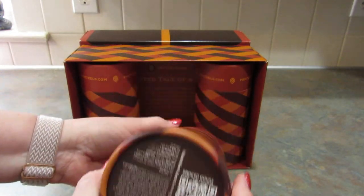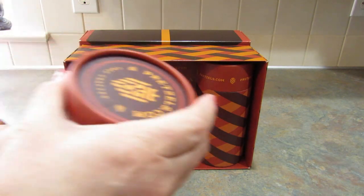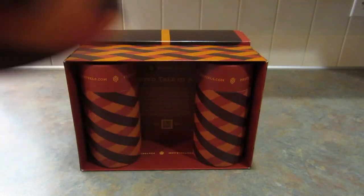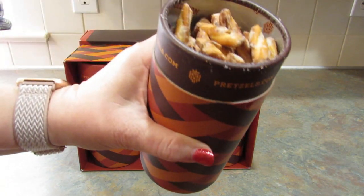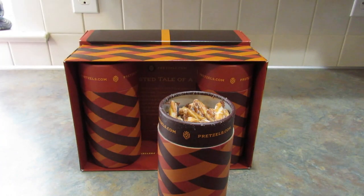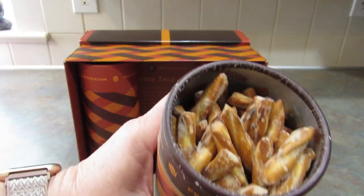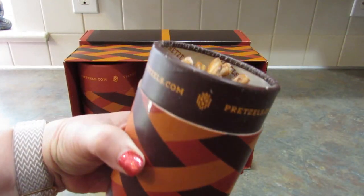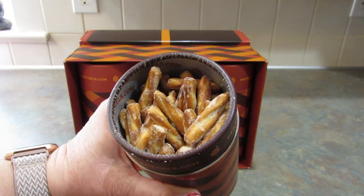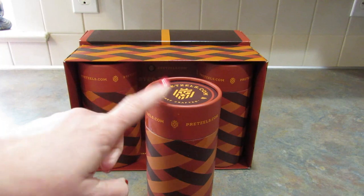Next up: Smoked Gouda. Oh my goodness, that sounds so good. They smell good too. Let's try one. Oh my goodness, the flavor on these is so amazing and the pretzels are delicious. They'd be really good on their own, but that Smoked Gouda — I might be hiding those too.